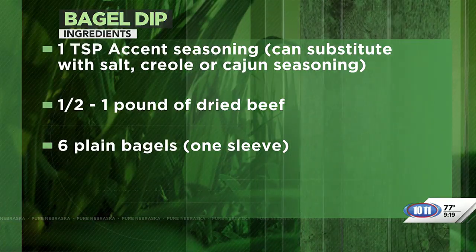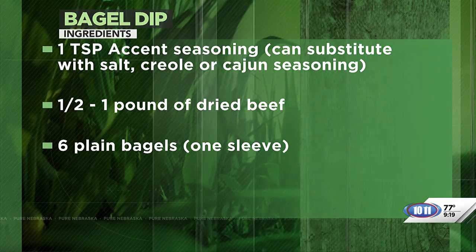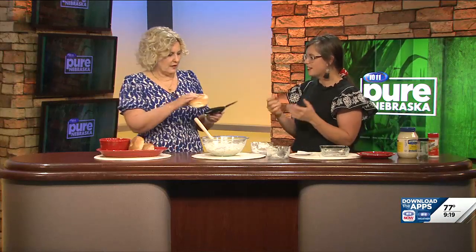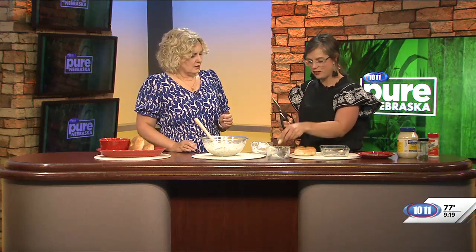So why did you make this in honor of his birthday? Is this one of his favorites? It is one of his favorites, yes. And so when we do our bagels, I use kitchen shears and I'll just cut them into little triangles. Oh wow, super slick — and then you just get little triangle pieces and then you can dip on that.